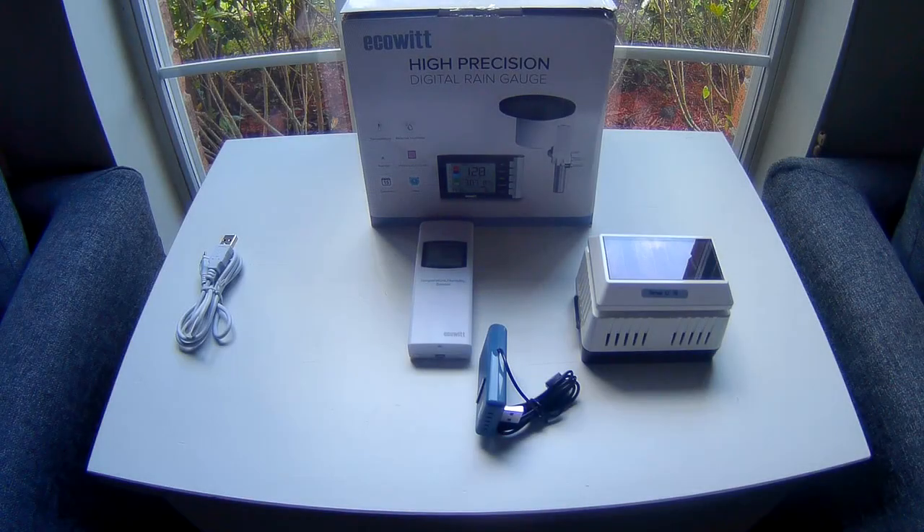What's going on guys, this is Fernando with TXWeather.org and today I'm going to talk to you about a cool product that just came out, actually probably a few months ago from Ecowitt. Ecowitt is a company that makes weather system products.